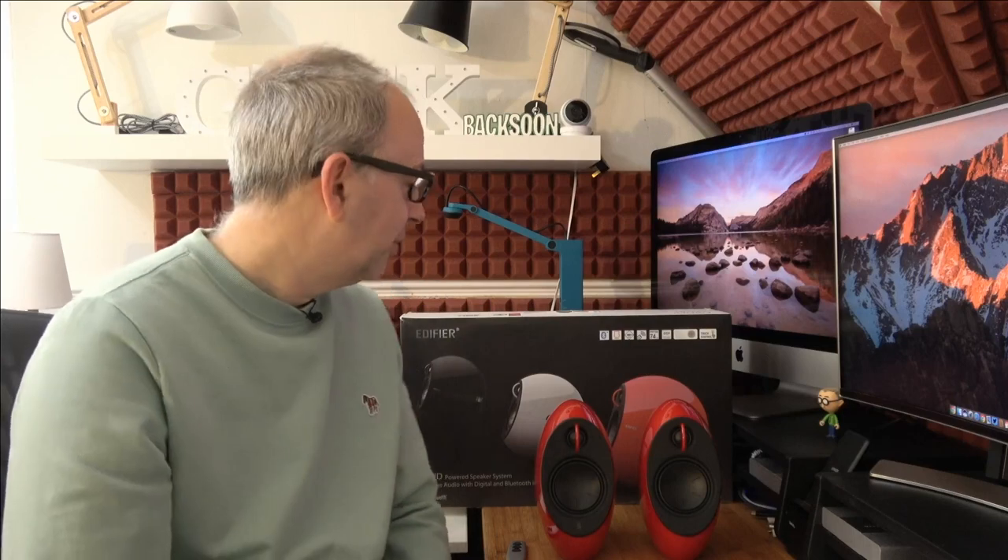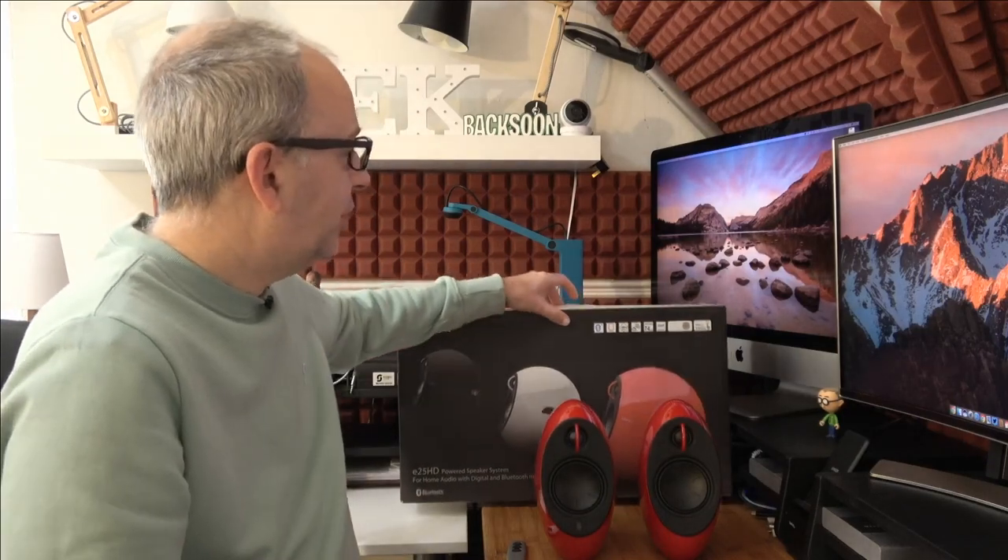I was going to say these were bookshelf speakers or computer speakers, but I tried them on the television — wow, absolutely amazing. They offer a really good range of connectivity, and when I tried them on the TV I was very impressed. Equally as impressed using them on the computer and with my smartphone for Bluetooth connectivity as well.